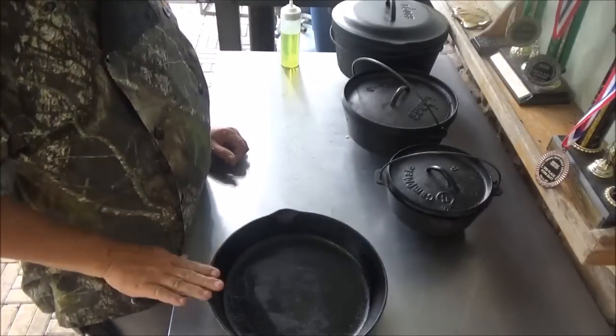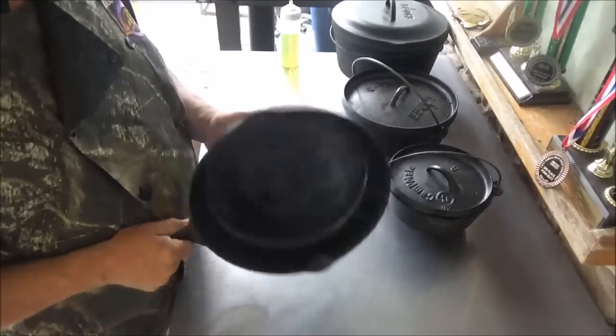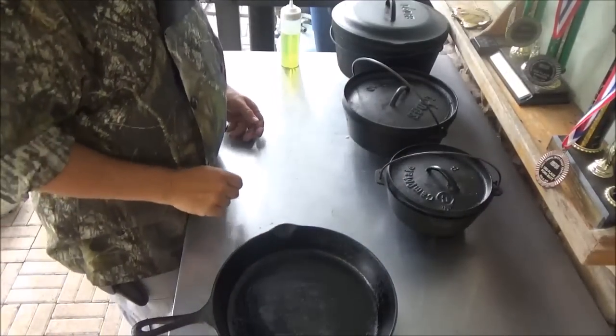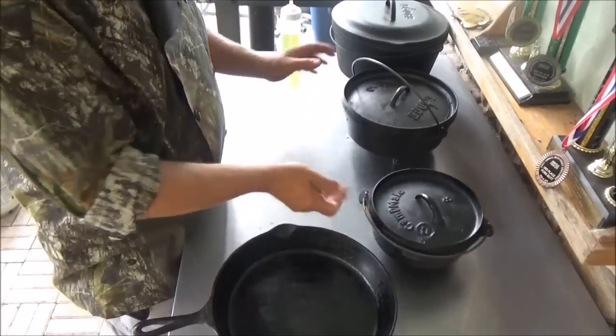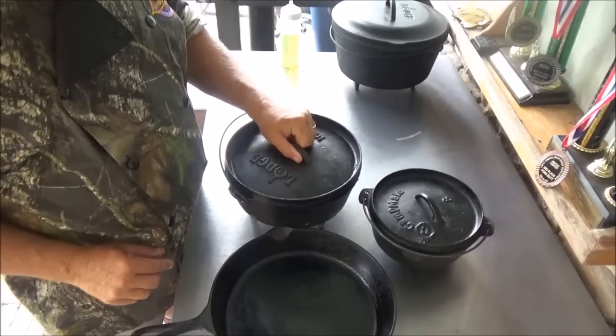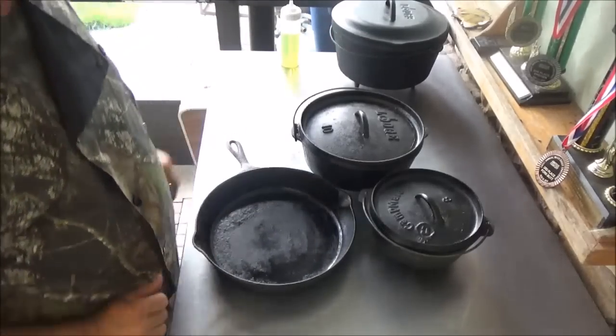Our three weapons of choice today: we've got the big 12-inch, which is an old generic Lodge pan — I got that one at a yard sale for $5. Our little 8-inch campmate right here, and our 10-inch Lodge, one of my favorites. We're going to use that one for deep frying our sides. Today's dish is bass and grits — very reminiscent of the old Gullah dish shrimp and grits.